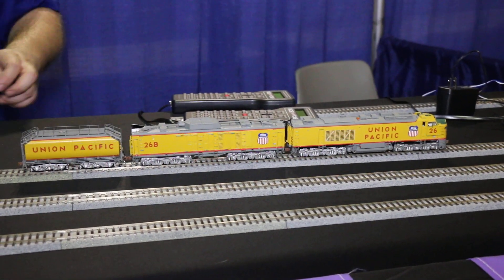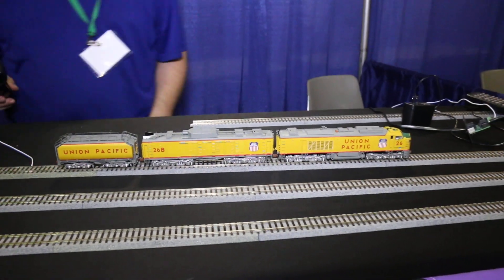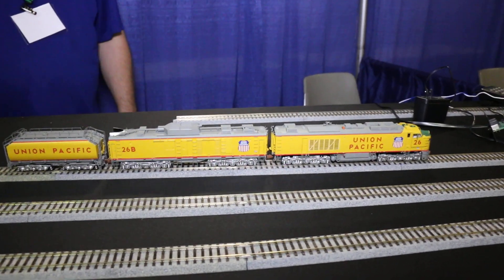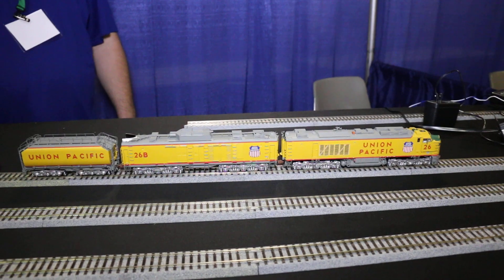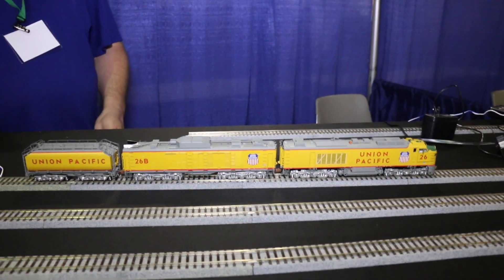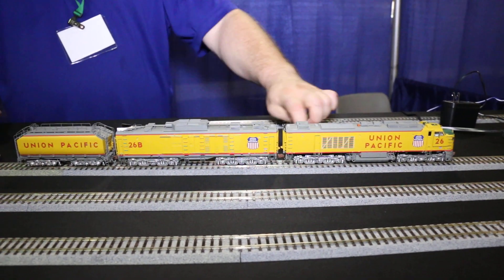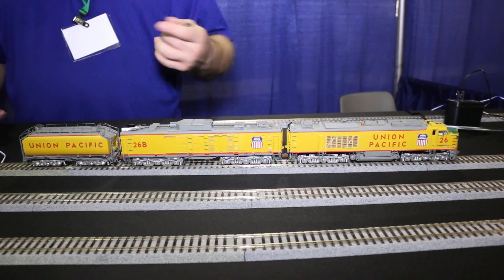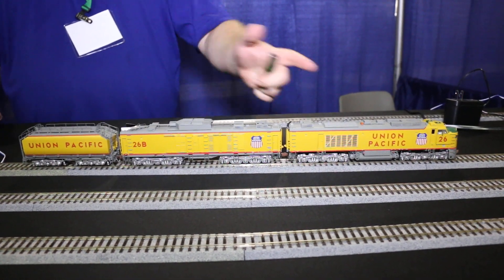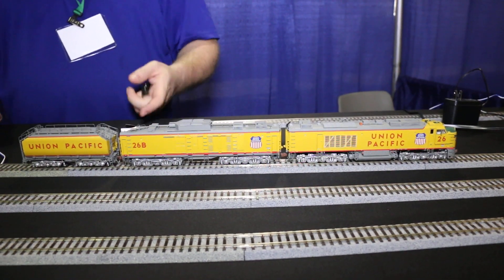So we're going to power it up. On the big blow, you have the Cooper Bessemer engine up in the A unit, and this is what powers the electric, the air compressor, things like that. And the electricity will then be sent back over to the B unit, which will then power up the turbine.